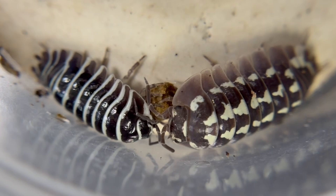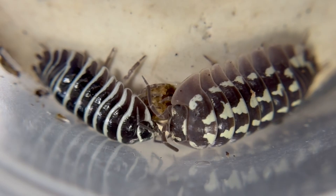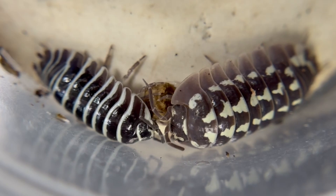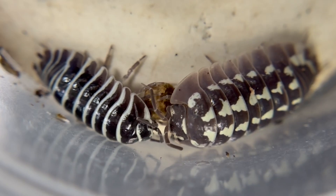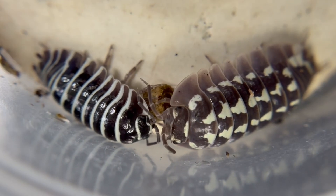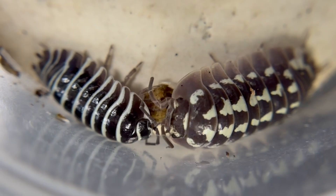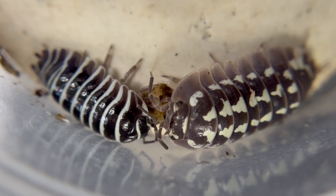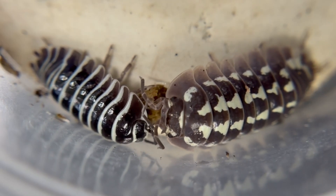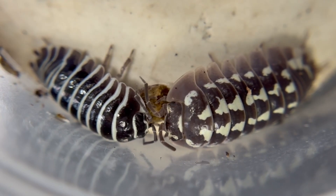Both are pretty easy to keep. They both like some ventilation and a moisture gradient. I would say that zebra pill bugs are a bit more tolerant of dryness, although you never let their entire enclosure dry out. Gestroy tend to prefer more moisture. They both like a lot of leaf litter and both will take supplemental foods. Zebras tend to be more prolific breeders, but gestroy have very large broods when they do give birth. Gestroy tend to wait until they are older and a larger size before they reproduce, but once they do, they will produce a lot of offspring. With zebras, they tend to reproduce at a younger size and perhaps have offspring a bit more frequently.